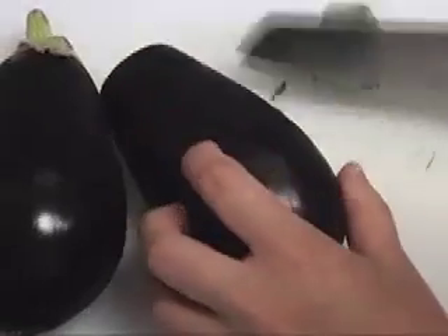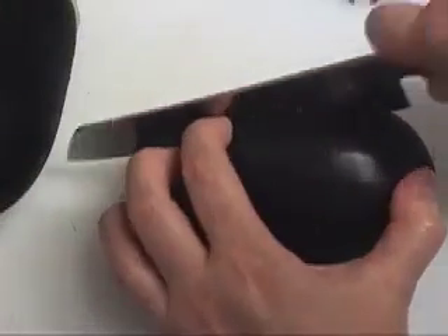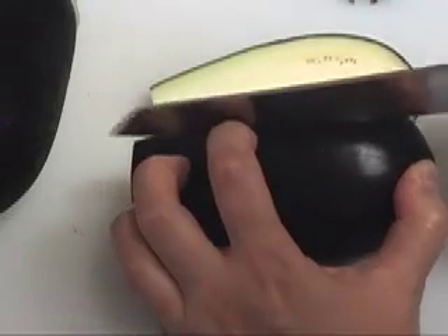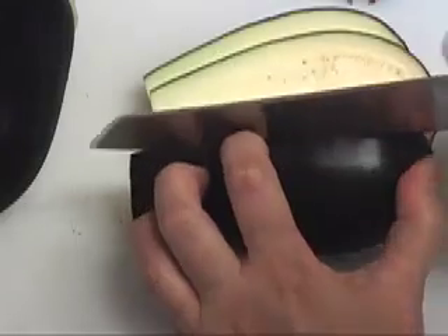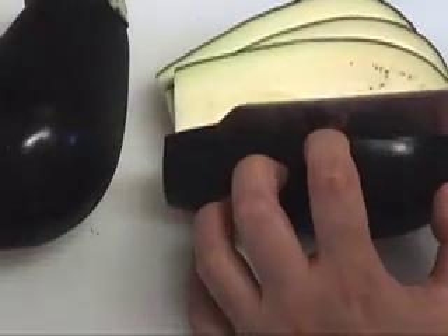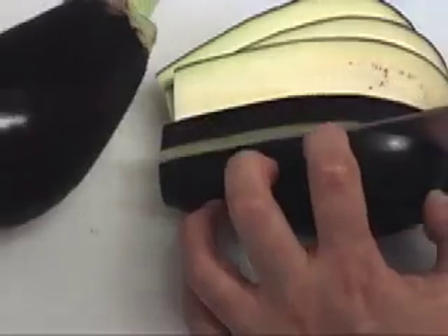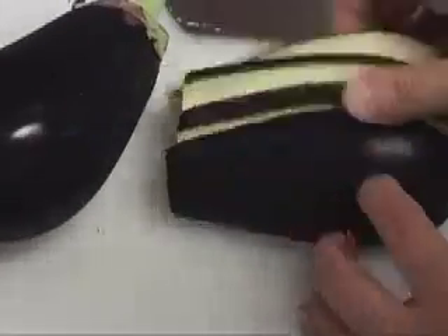Cut the crown of the eggplant and slice it this way. Probably each slice is about a quarter inch or so, depending on the size of the eggplant. Maybe you can get four or five, or even three slices. It seems like I can get five slices from this one. And slice like that.